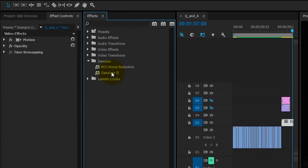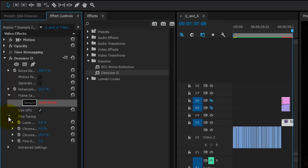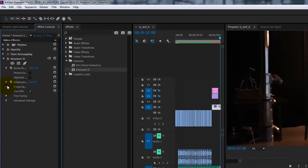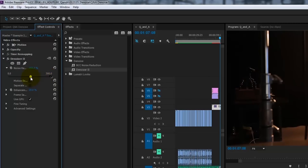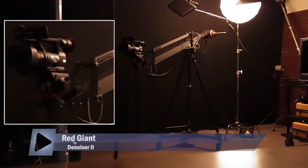Alright, so let's move on to doing the same with Red Giant Denoiser 2. As you can see, it's not nearly as complex as BCC Noise Reduction. Denoiser 2 doesn't have presets, so we'll have to do this manually. After using any plugin for a while, you begin to understand what the controls change. But when getting familiar with any plugin, play with it a bit — turn each parameter all the way up, then all the way down, one at a time, to see what they do at their extreme. The default on Denoiser 2 works really well. Not nearly as sharp as BCC, but does a better job at removing noise.